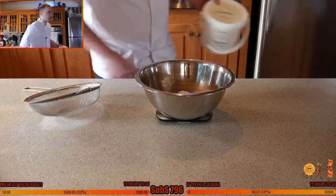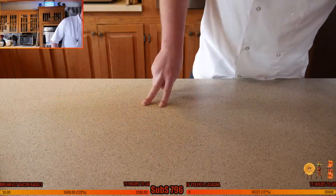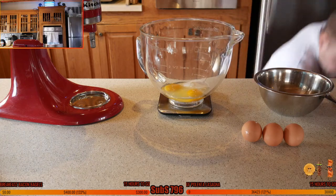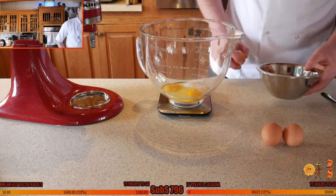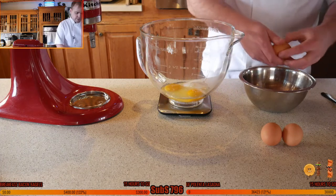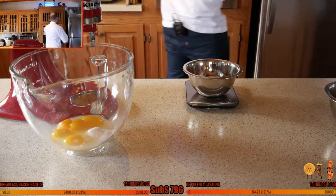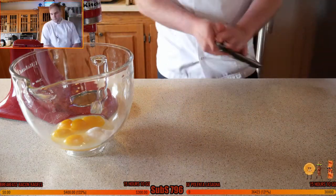Two pinches of salt — don't go too crazy. Three egg yolks — keep the egg whites for bowl two — plus two whole eggs, a teaspoon of vanilla, and 100 grams of sugar. For the egg whites we're going to need 50 grams, yeah 50 grams or a quarter of a cup of sugar. Put that aside. The dry ingredients go into the third bowl.